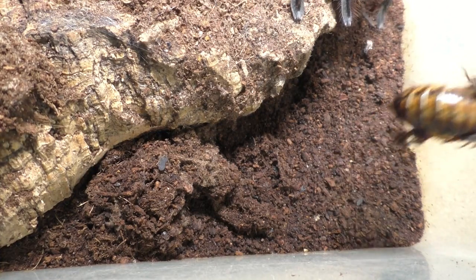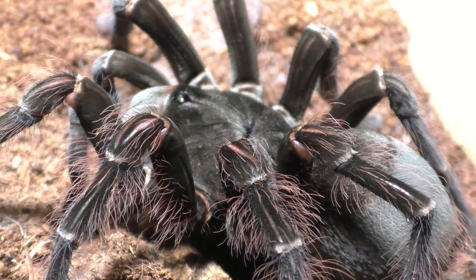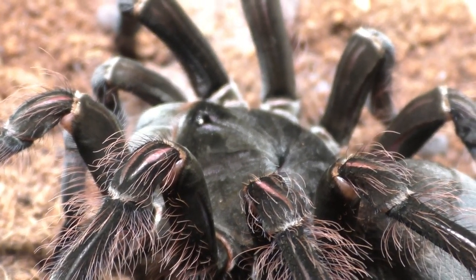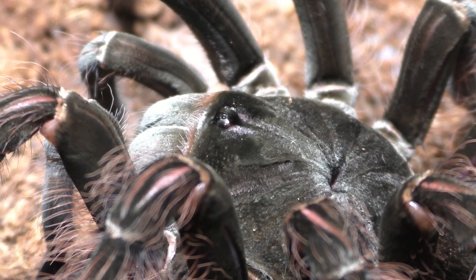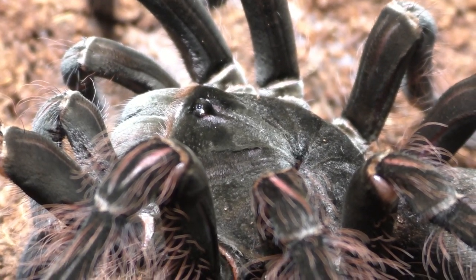For those who are new to my channel, I actually bred and produced P. irminia ornata here in my collection, and I kept a few of them. I believe I have about 13 to 14 females and about the same equivalent of males as well, and now it seems our males are maturing out.